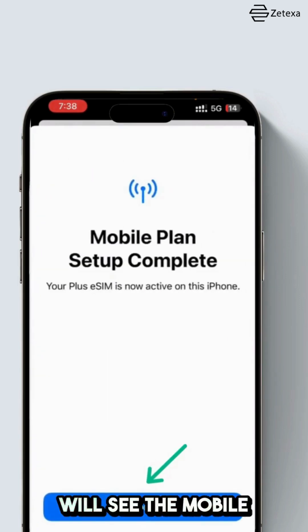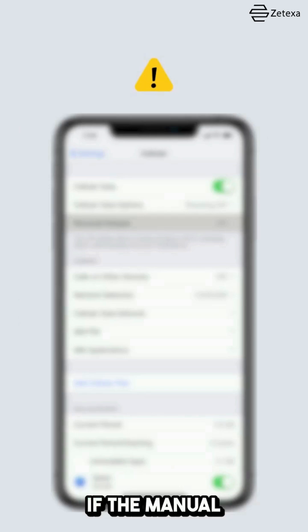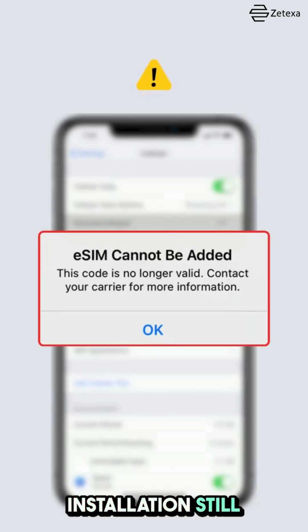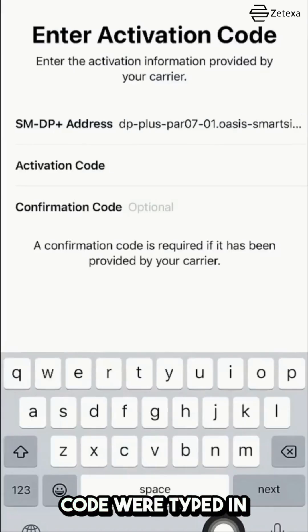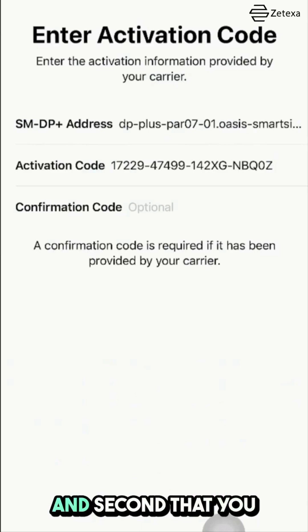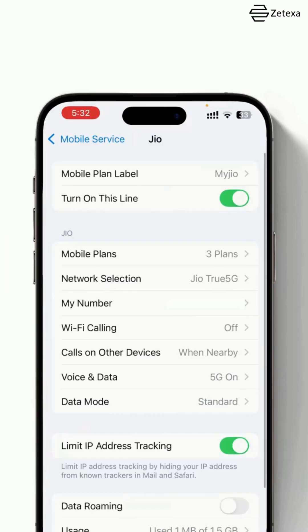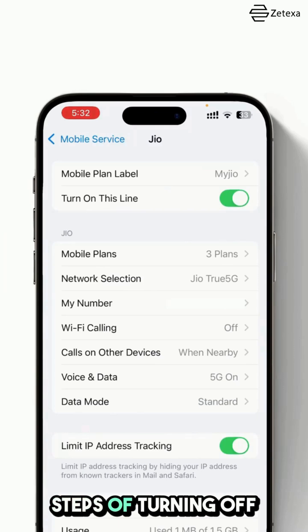Once it's done, you will see the Mobile Plan Setup Complete message. Tap Done and your eSIM is now installed. If the manual installation still didn't work, make sure first that the SMDP address and the activation code were typed in correctly, without any spaces or typos.